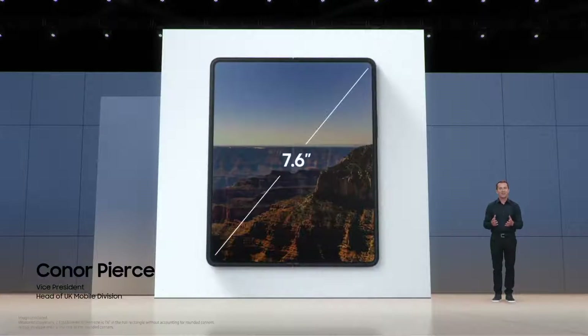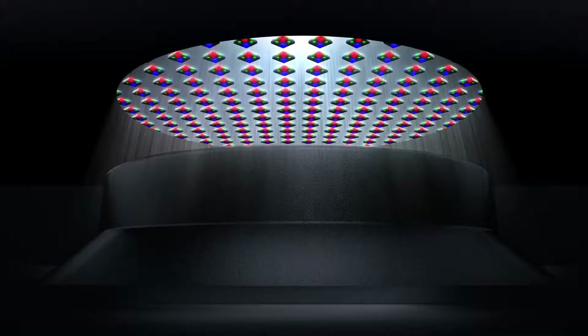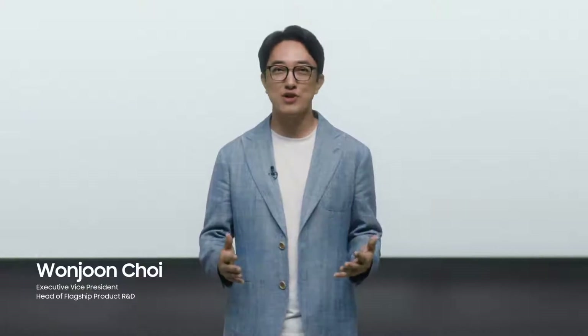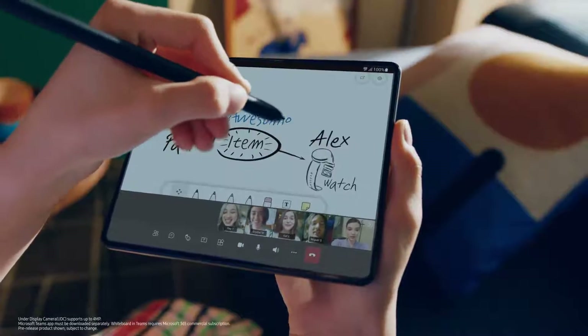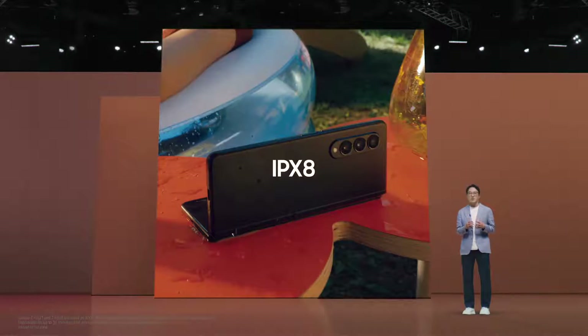At 7.6 inches, the Z Fold3's main display delivers a tablet-like experience. The world's very first foldable with an under-display camera. Today we are proud to unveil two new breakthroughs: the addition of the S Pen to the Fold series, and both Fold3 and Flip3 have an IPX8 water resistance rating.